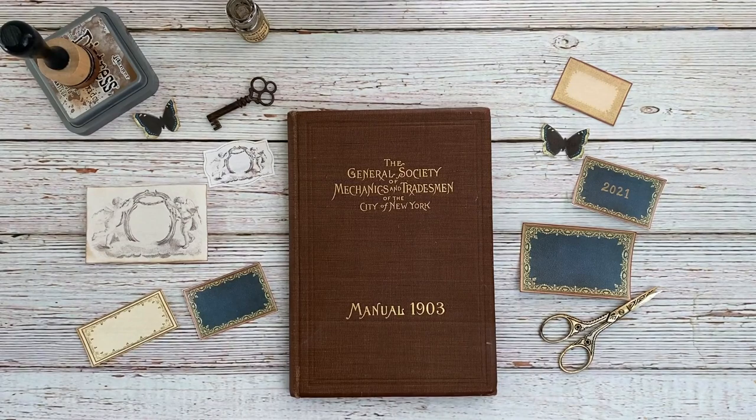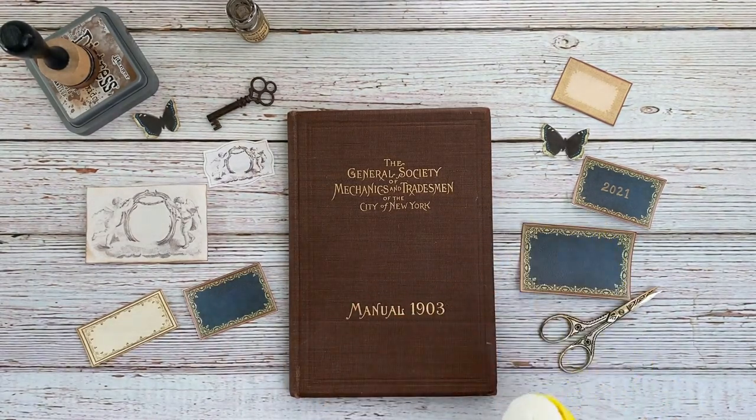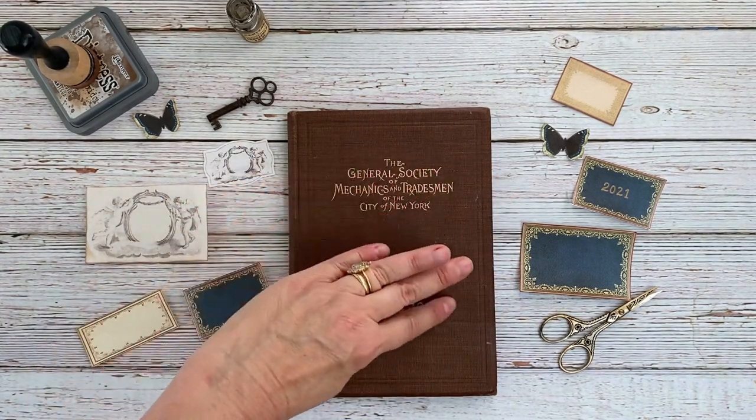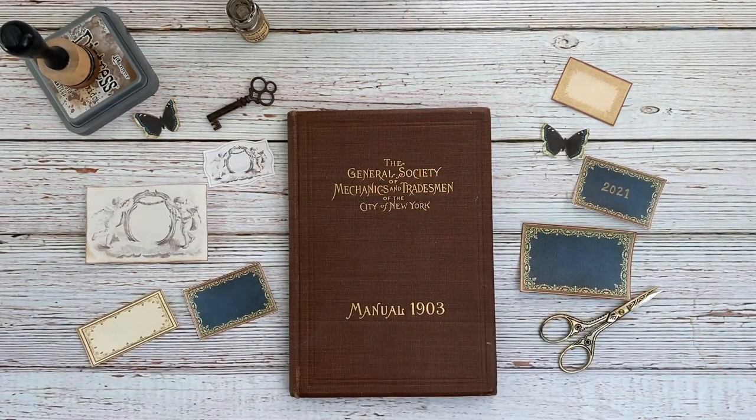So let's go ahead and get started. I'm going to be using a glue stick, just because I don't want any glue to seep out and mess up the cover of the book.